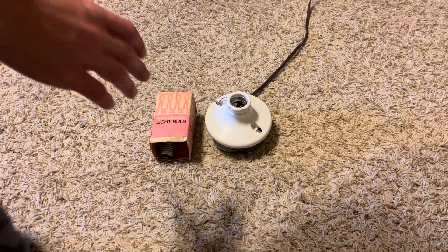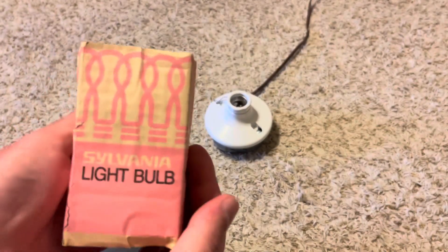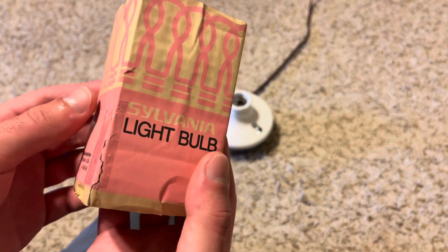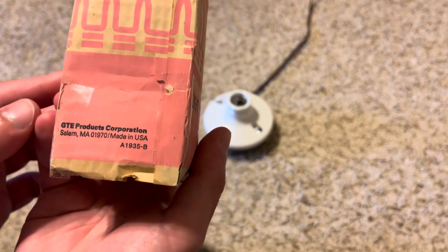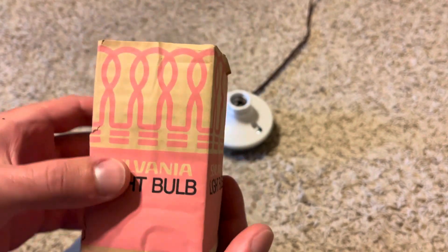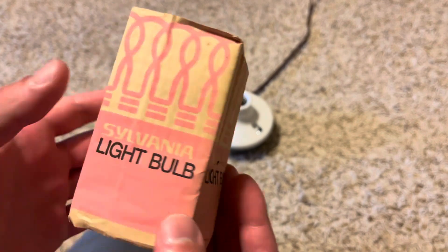Hey guys, today we're going to do a video on this vintage Sylvania R20 bulb. I got this in my finds of the day video yesterday. What I did is I ended up taping the package here so that way it stays together, because it was ripped there and also ripped there. I ended up taping this together and it's holding up pretty well. I do like how it is in the vintage packaging — that is really cool.